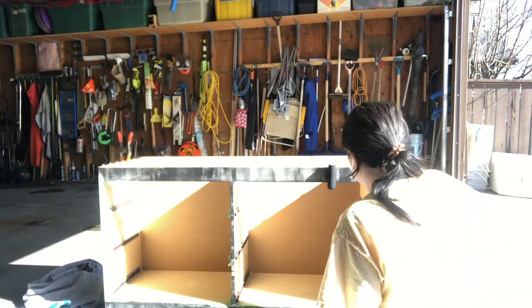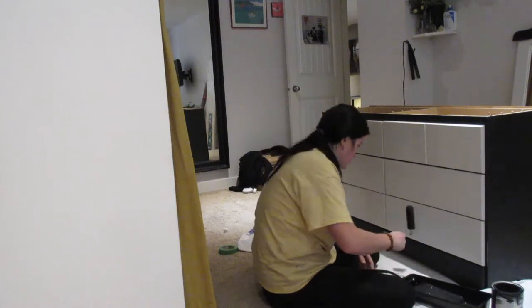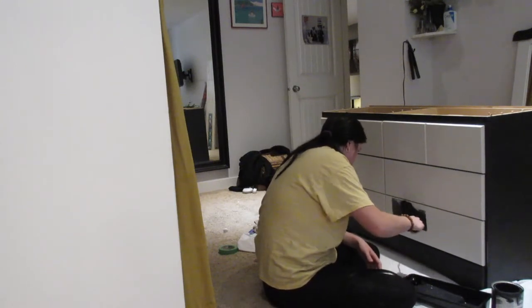I wanted my dresser to be black, so here I am painting it black. You could paint yours any color you want. Here I am painting the drawers — don't forget to do that.